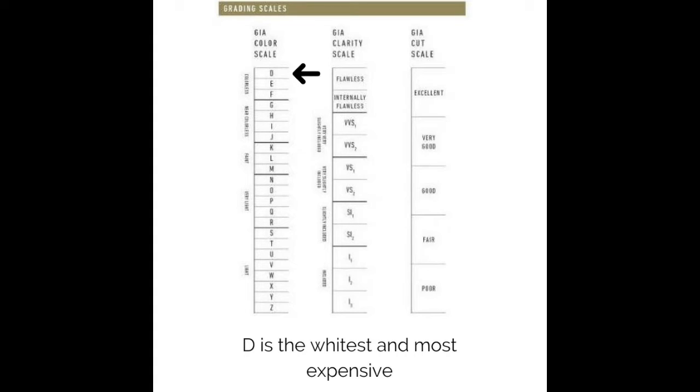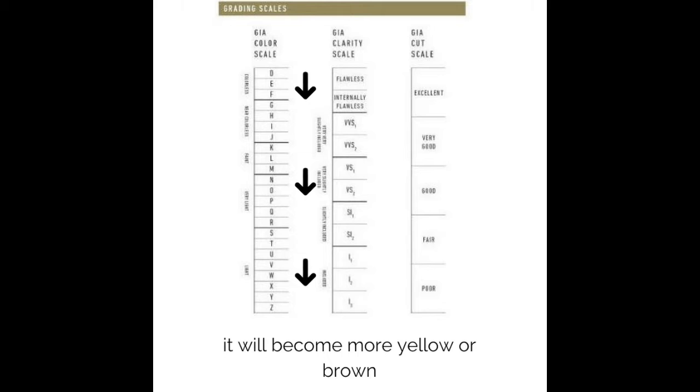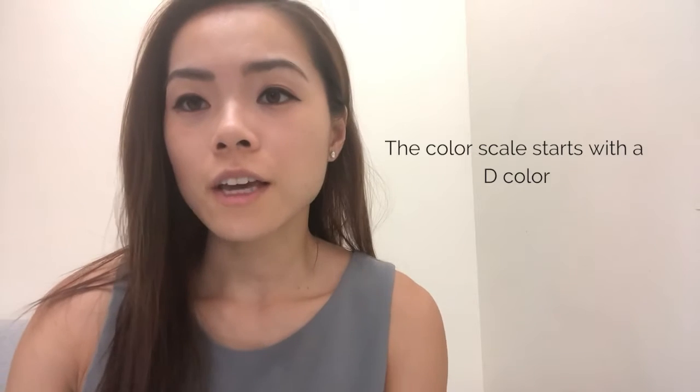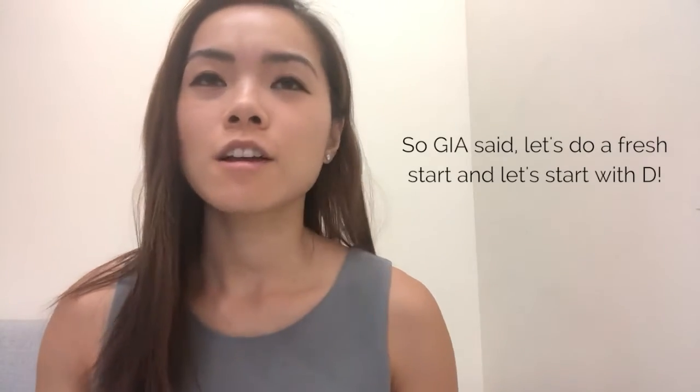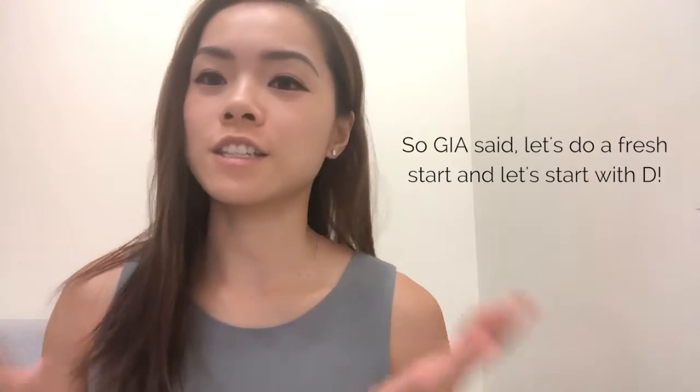D is the whitest and the most expensive, and when you move down to Z, it will become more yellow or brown. The color scale starts with D because ABC has been used around a lot, so GIA said let's do a fresh start and start with D.